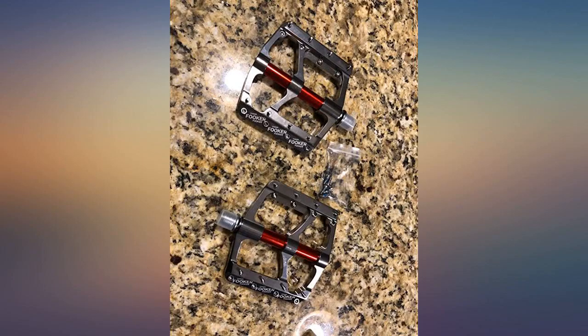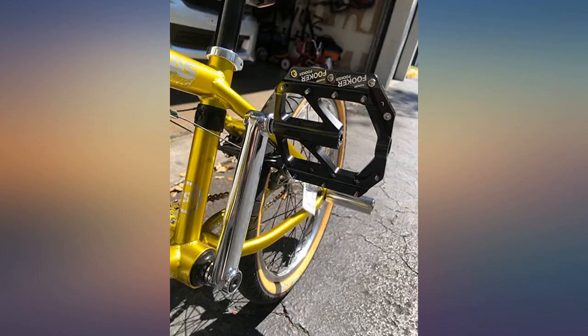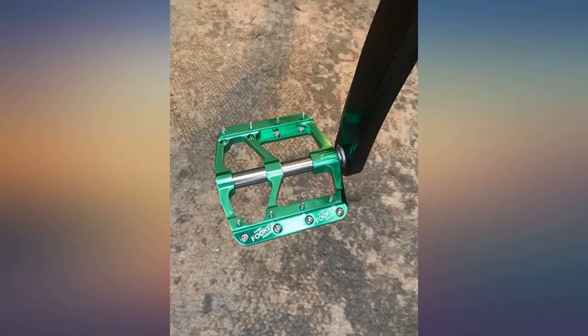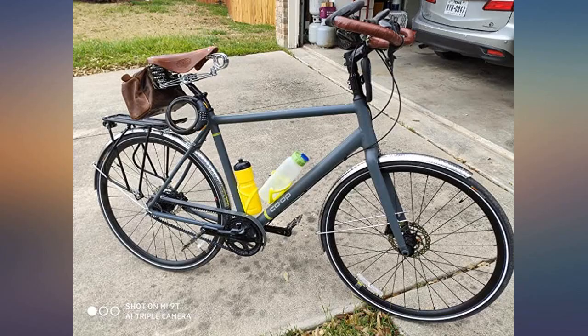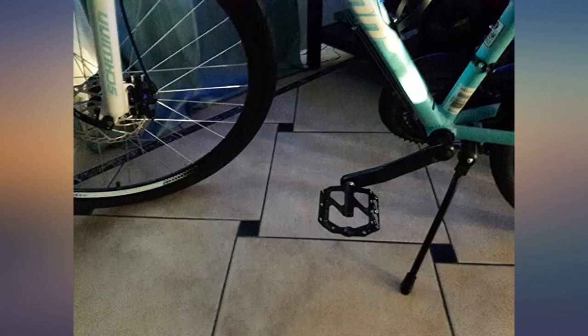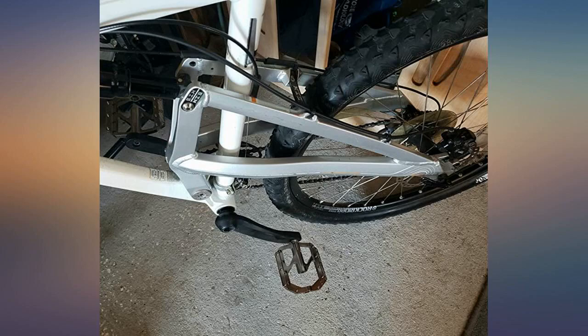Installed them on my 2020 Trek Marlin 4 — a lot better than the cheap plastic pedals. Looks great too. Impressive quality for the low price. Perfectly matched the crank arms on my Cannondale lefty. Smooth movement and not heavy. They aren't super lightweight, but also not heavy — comparable to other pedals in the $50-$60 range.